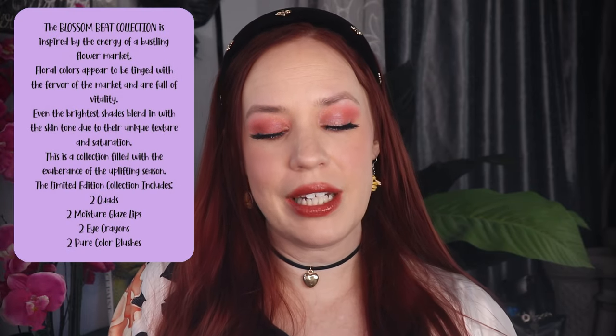Hello, everyone. Welcome back to my channel. My name is Ara. Today I'm going to be doing this look with the latest Suku collection — this is the pre-summer 2024 collection.